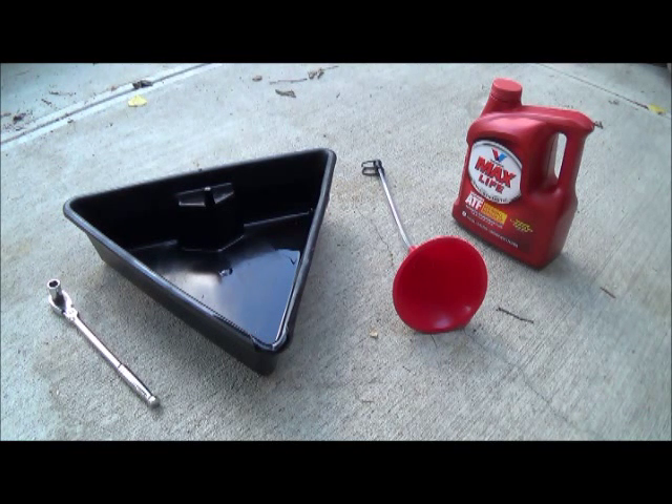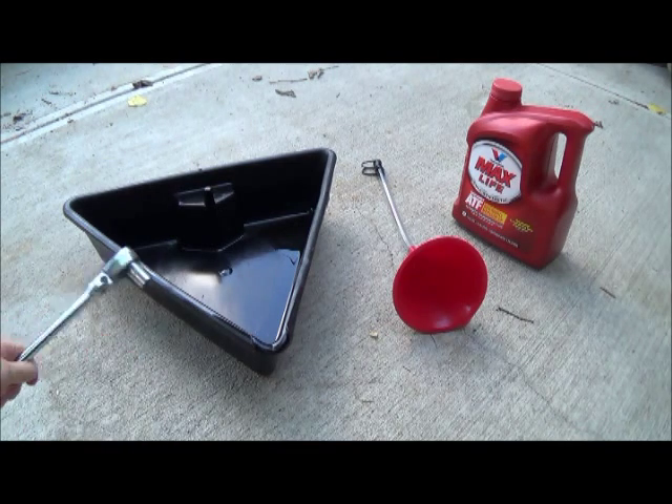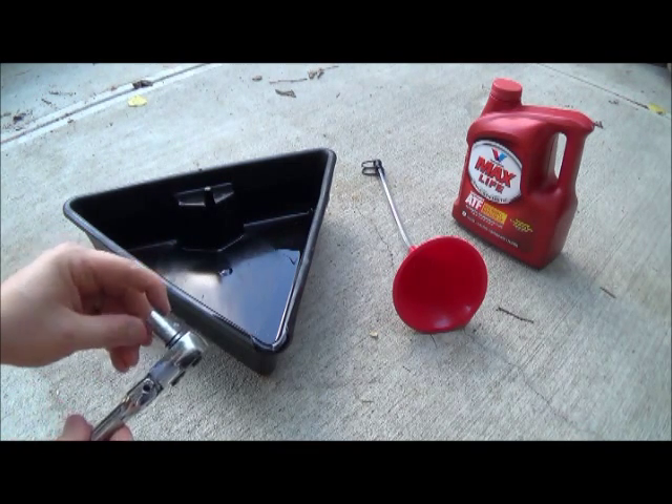This afternoon we're changing the transmission fluid on my Pontiac Vibe. This is also the same technique for a Toyota Matrix and Toyota Corolla — they all have the same 1.8 liter engine, it's very popular. Here's the tools that you need: a socket wrench and a 14 millimeter socket.